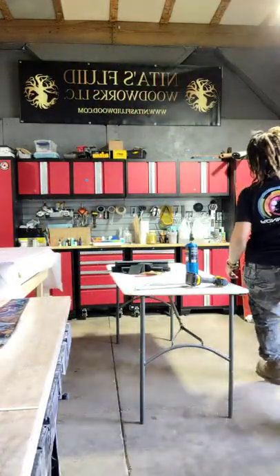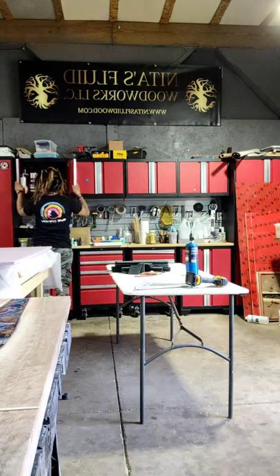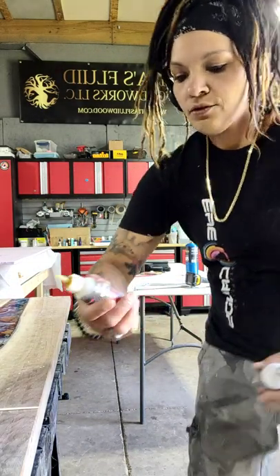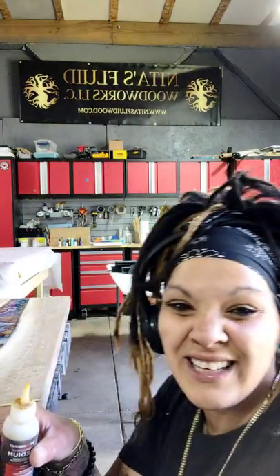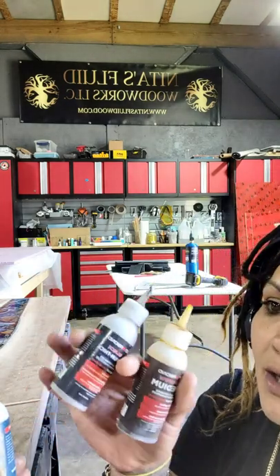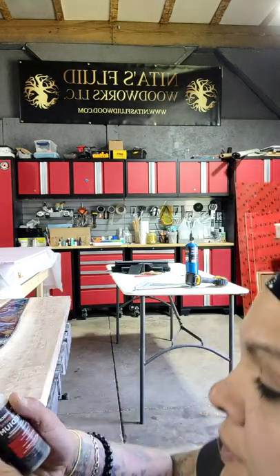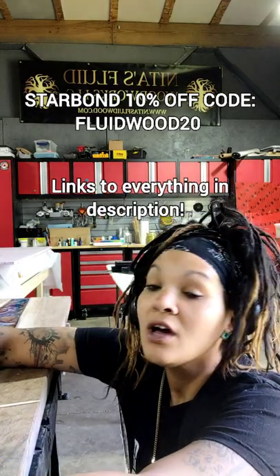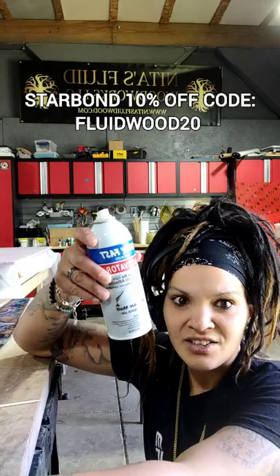There are different kinds of CA glue. There is thin, medium, medium-thick, and thick. There's a brown color, a black color, and clear. I recommend Starbond — this is what I use. I use an off-brand accelerator though; this one goes the best out of all the other accelerators. Starbond works best with Starbond accelerator, but the off-brand is cheaper, so I use it.